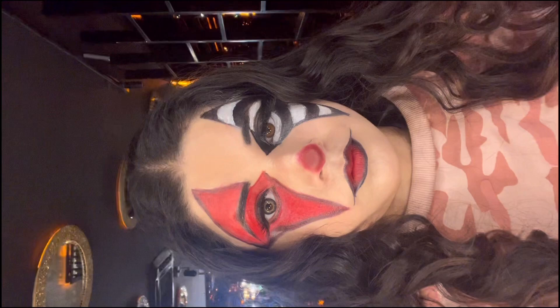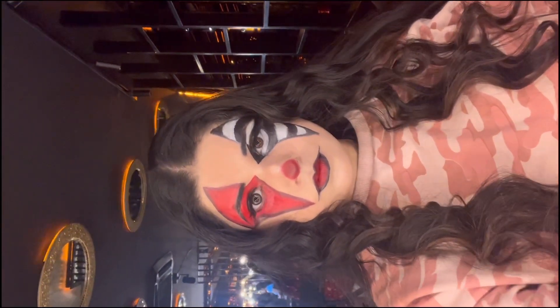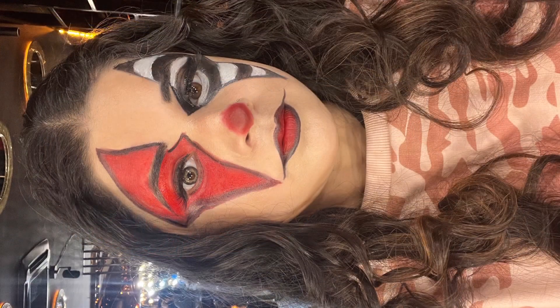You guys can see the finished look. Please like and subscribe to my channel. It means a lot. I'll see you next time — bye bye!